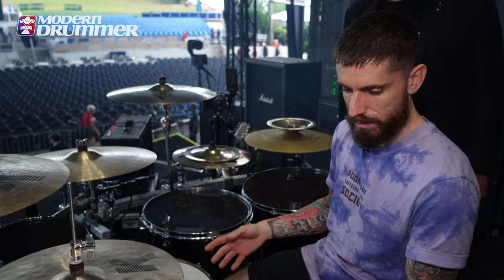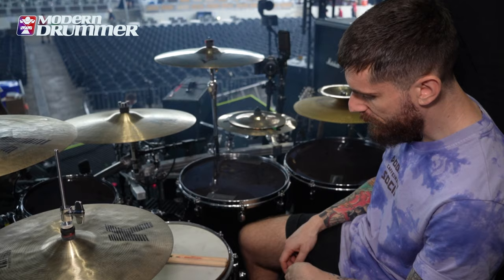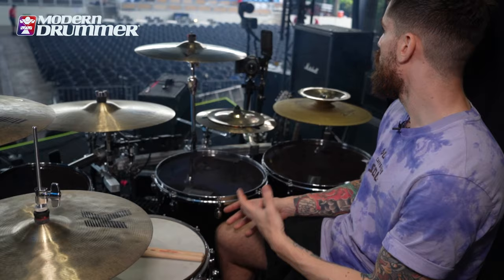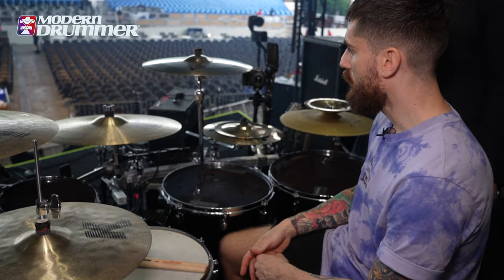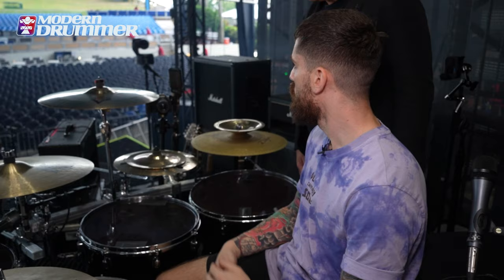We have two pedals down there. The first one is the pedal I use for the kick drum, and the second one is a KT-10 by Roland, so I can play the electronic parts. Instead of having a trigger, it just goes right to the Roland — into the drum sound module — and then it goes into the Ableton session, so they change every sound from the Ableton session.